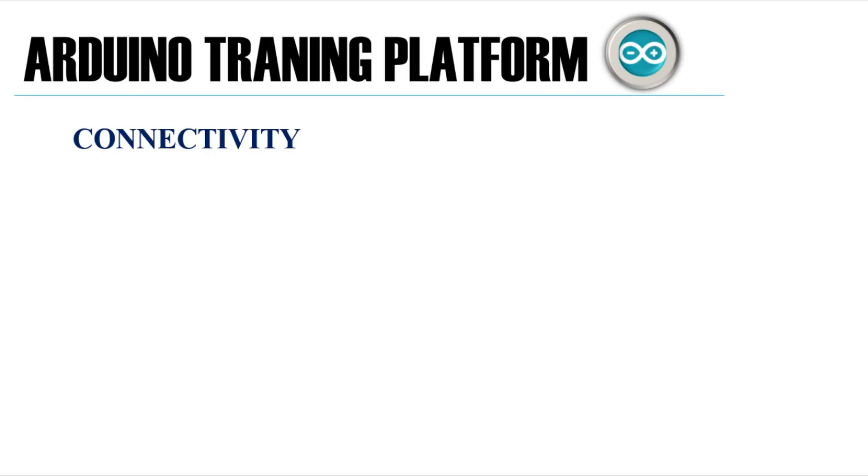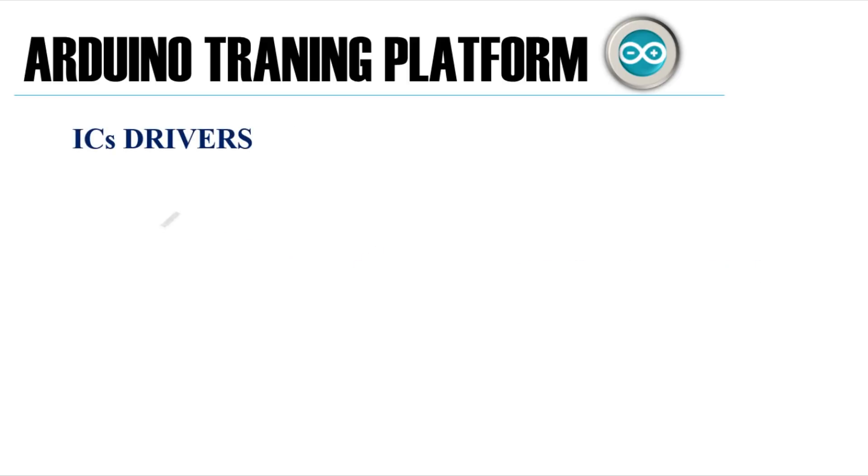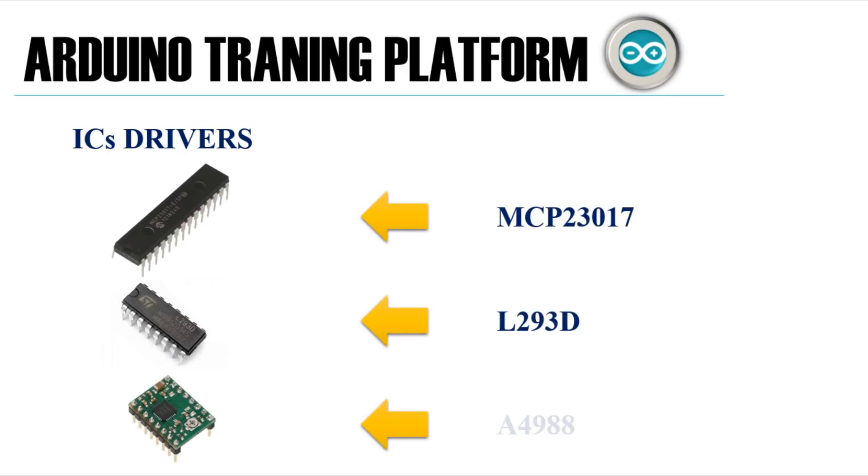For the connectivity of our platform, I've included a Bluetooth module in case you want to test an Android app installed in your smartphone, so this way it will be much easier for you. There are also some integrated circuit drivers needed to control these components, like the MCP23017 to drive the LEDs, the L293 H-bridge for controlling the DC motor speed and direction, and I'm also using an A4988 stepper motor driver.